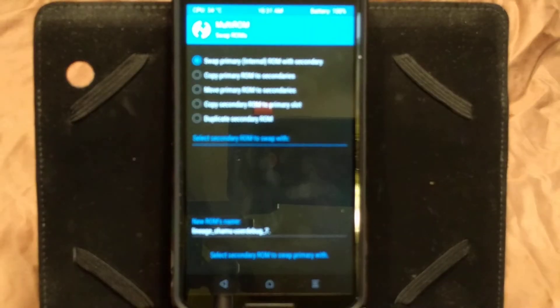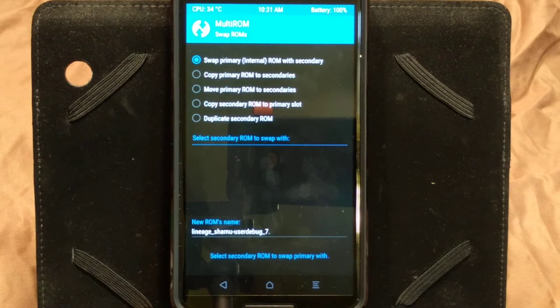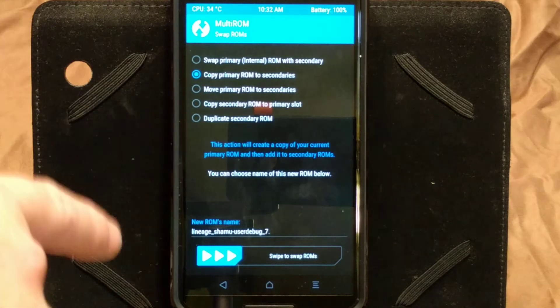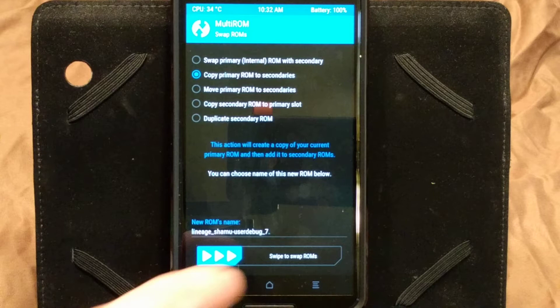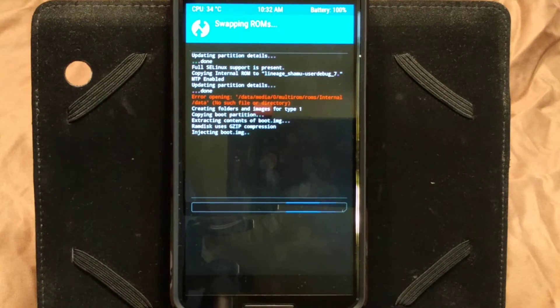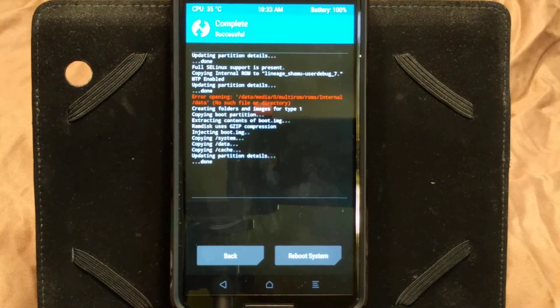What we're going to do is you could either go to Swap ROMs, or — the way I do it, and the way I recommend you do it — set up your primary ROM the way you want it, then click on Copy Primary ROM to Secondary. Name it what you want, swipe, and move it over. I'm going to show you how to flash a secondary ROM directly too, but I really recommend this method. You're going to see a little error pop up — it comes up on all unofficial MultiROMs, it has no effect on anything, just ignore it. I'm going to pause this while it's copying over.